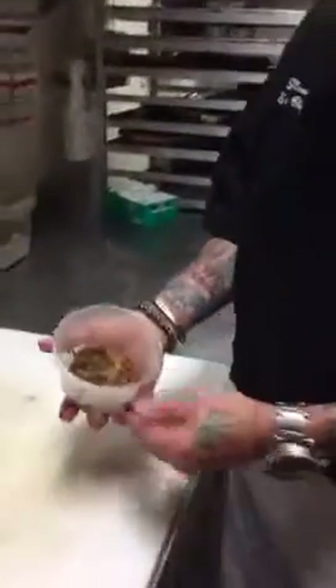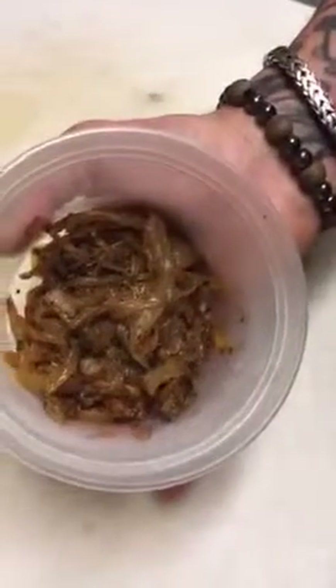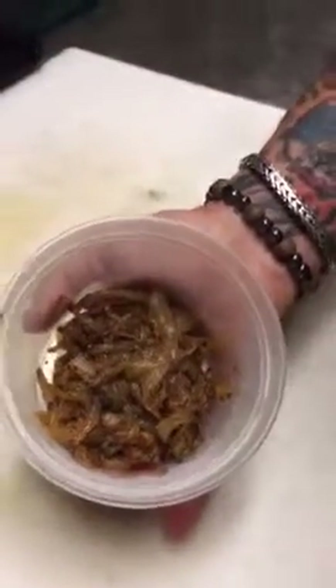Essentially what you're making is a condensed version of onion soup. And then we're going to strain off the onions, like I said before. You end up with a product like this — the caramelized onions with fresh herbs, just separated out from everything else.